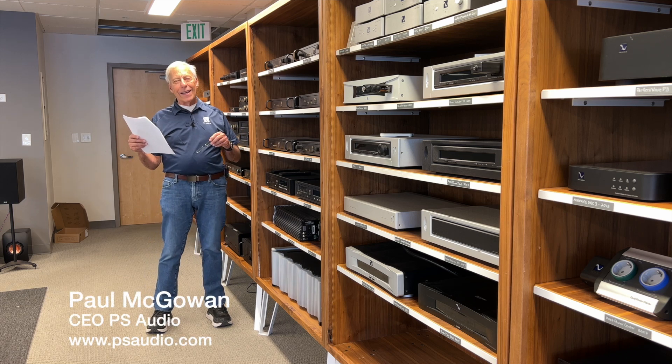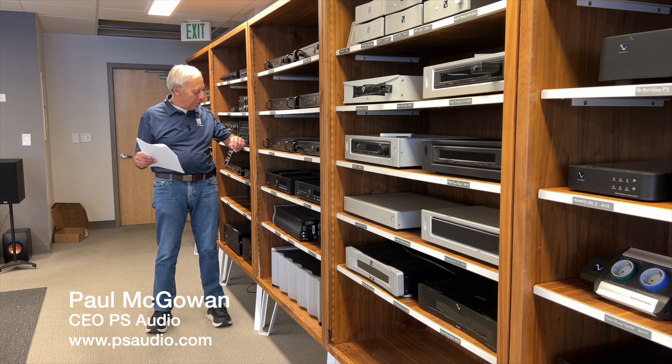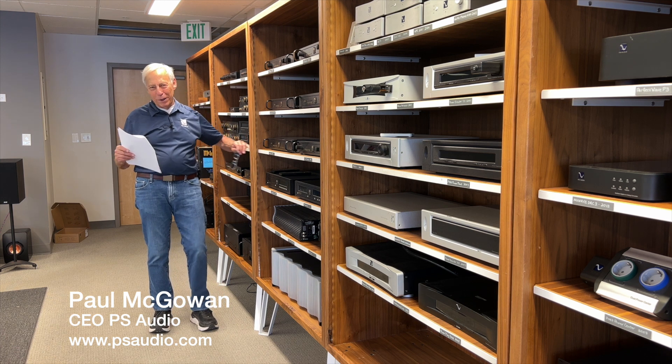Mario in Moderna, Italy. Mario, like Mario, like the Mario Brothers. That was always my favorite video game. I love that game.